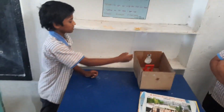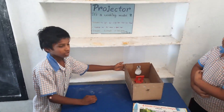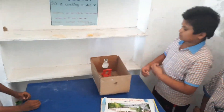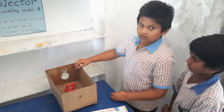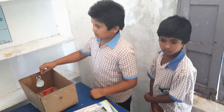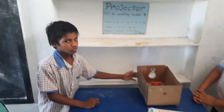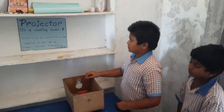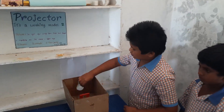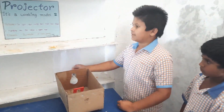A projector is used to produce a large image. Phones are small in size, but when we connect to a projector we can share the screen with others. It is very useful in schools, etc. The light rays coming from the phone pass through a magnifying lens, producing a bigger image.